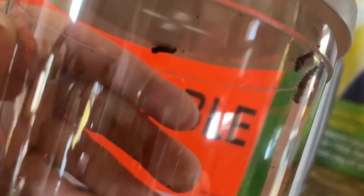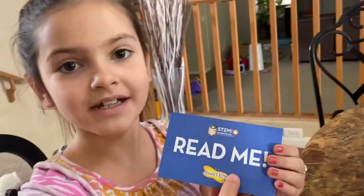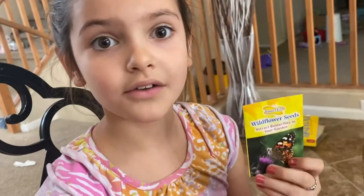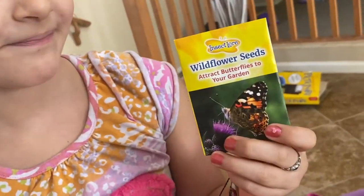All five are going to grow into big butterflies — they're all crawling to the top. The kit comes with a read-me card, a guide, a log, and wildflower seeds. There are five steps to grow your caterpillars.